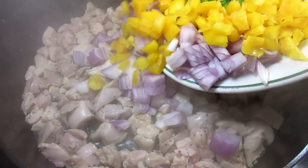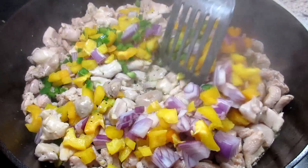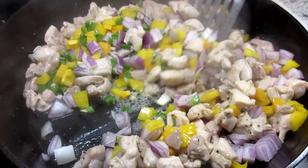Next I'm adding one cup of diced red onion, one cup of diced bell pepper — I just happen to have a yellow pepper — and one seeded, finely diced jalapeño, which is optional. We just like the extra heat.